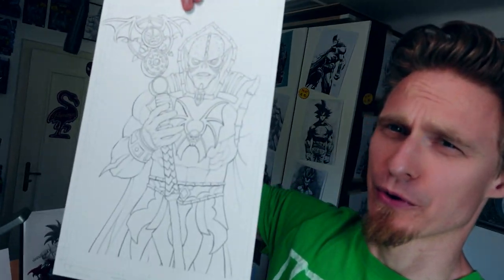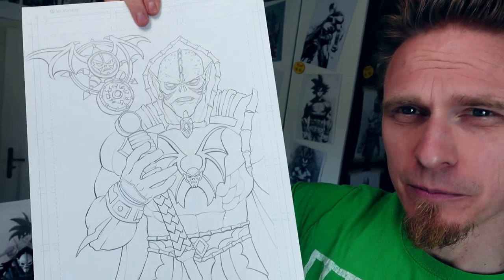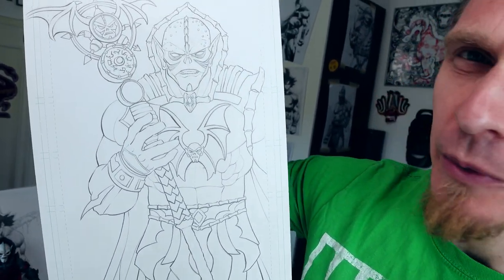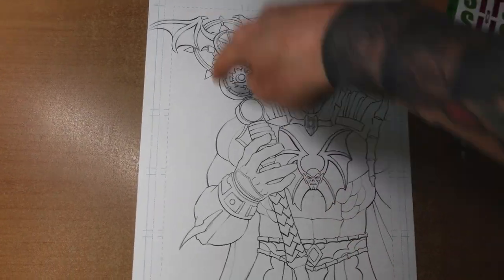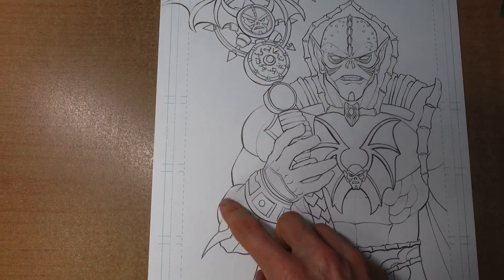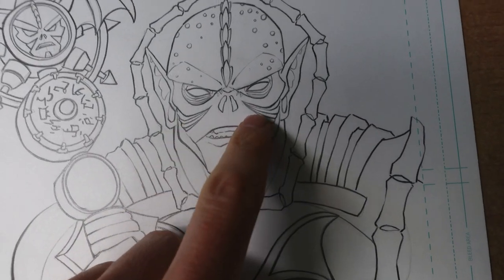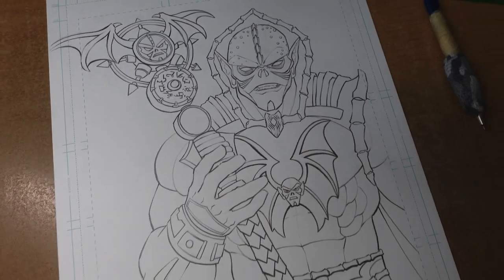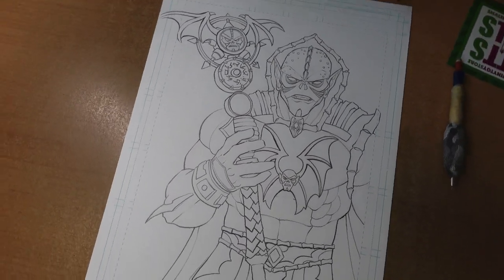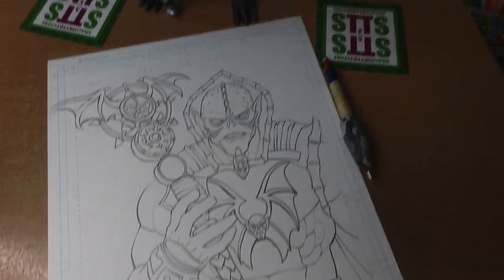And I'm done with the line work. You can see it's a little bit sketchy, but still there is line weight in there. The light source is coming from above, so the lines are getting thinner towards the light source. I also drew in the eyes and some more details, like these little fellers, all that stuff. Okay, so we are done with the next step.